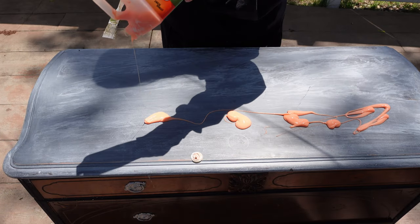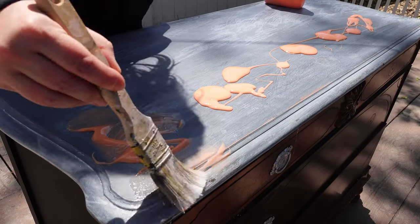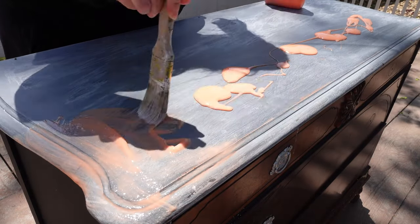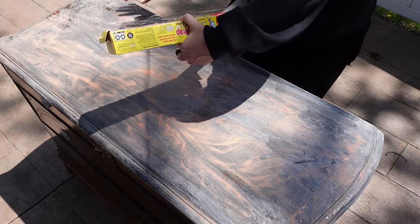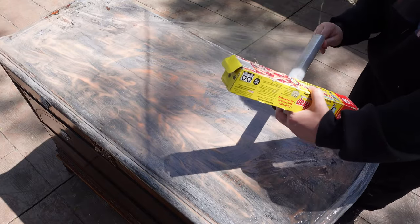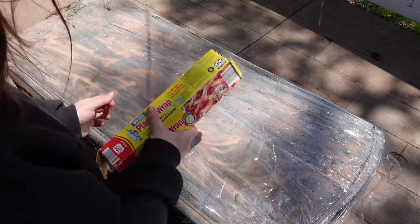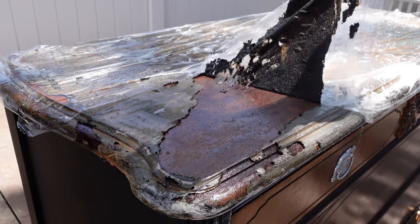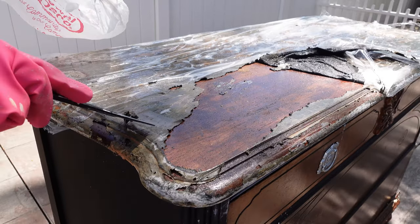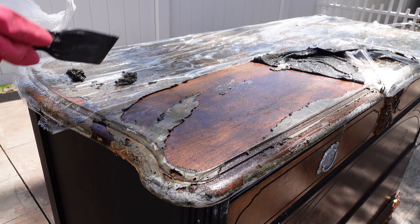Now let's flip it. Step one is removing the paint from the top of the dresser. After 45 minutes, I come back to this. I'm super excited at this point. I know that she used furniture paint, so it's coming up so nice and easy.